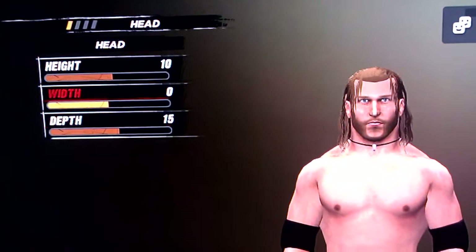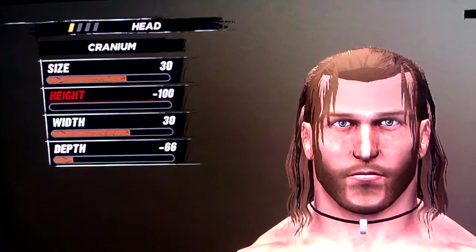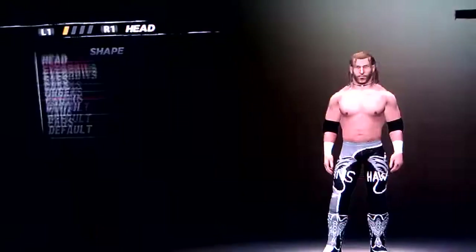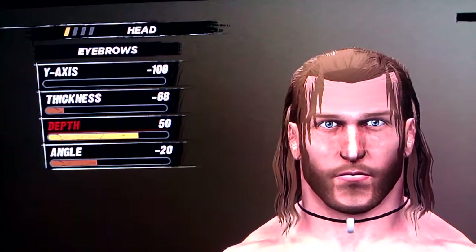Head is 10, 0, and 15. Cranium is 30, negative 100, 30, and negative 66. Eyebrows is negative 100, negative 68, 50, and negative 20.